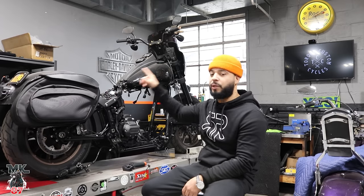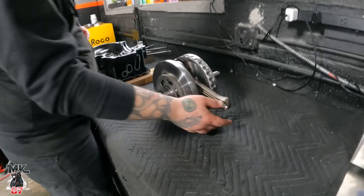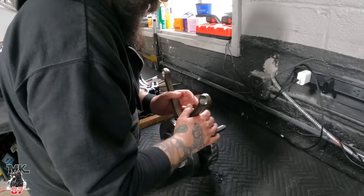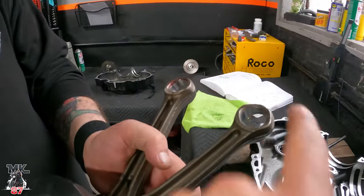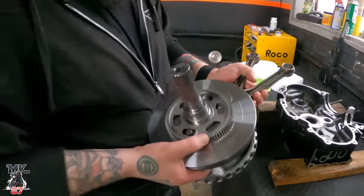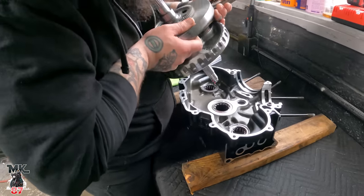He's taking out the flywheel, which we're going to show — show the assembly, how everything is going to get put together. So we've got the flywheel here. This is a brand new flywheel because the other one had some damage on the inside right here. Brand new, and then we're going to be assembling everything together.